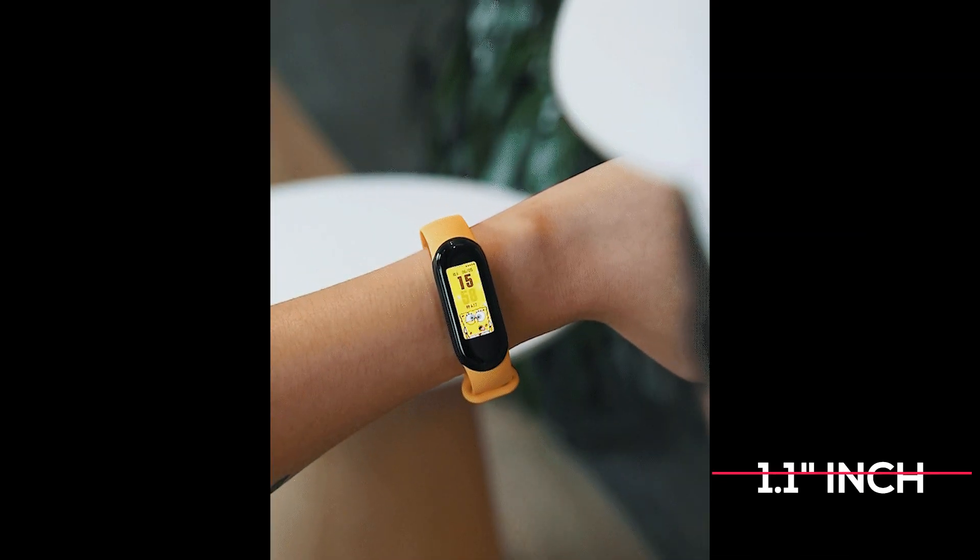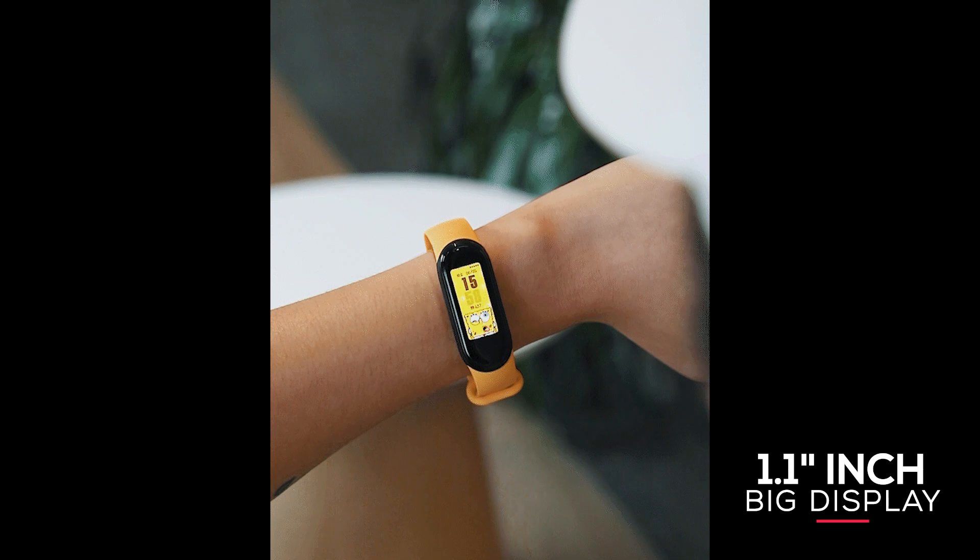First of all, the massive upgrade is in the display. Mi Band 5 is featuring a 1.1-inch display, which is bigger compared to its previous version that had a 0.95-inch display.